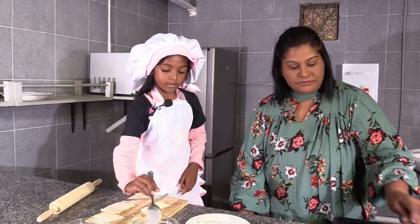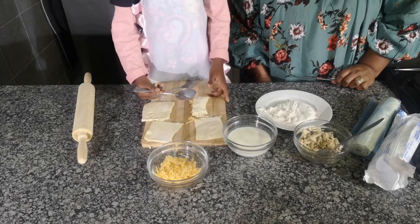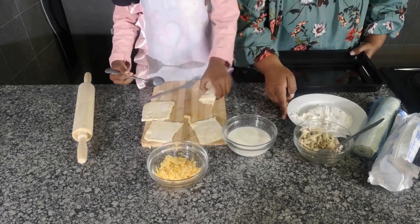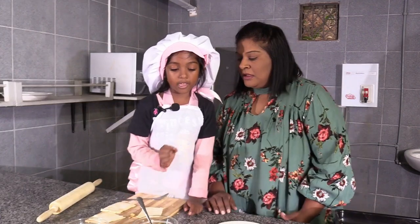You're going to put it into the tray. We'll put the milk over the pie to make it fluffy and also helps it to get brown. So we're going to make another one and do the rest.